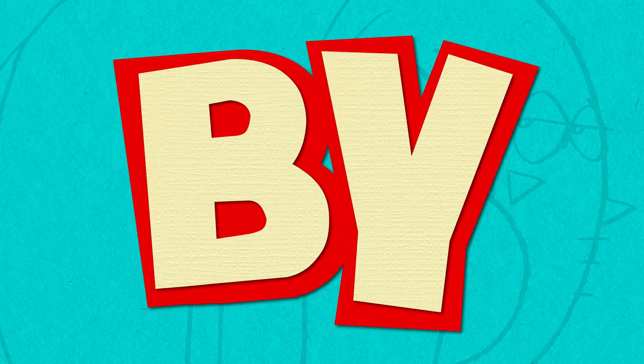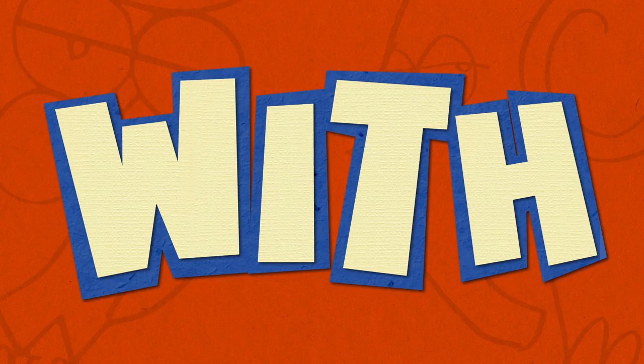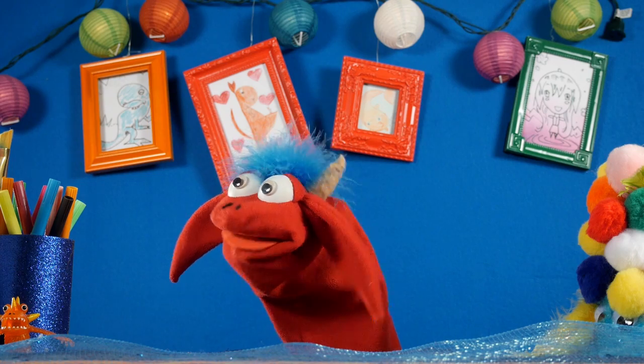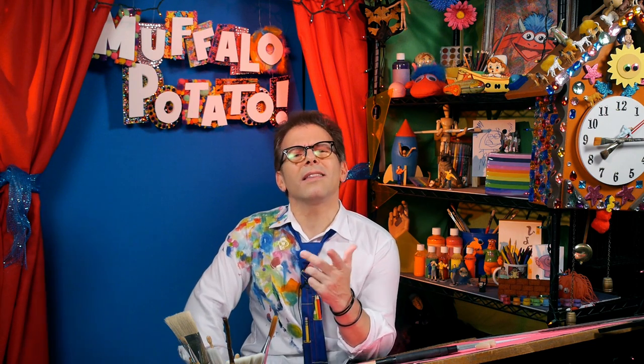Learn to draw in minutes by using letters and numbers with Muffalo Potato. Hi everyone, welcome back to Muffalo Potato. I'm John, and that's my buddy Muffalo. Emoji Fun continues here on the show, where I teach you how to draw quick and easy using nothing but numbers and letters, because that's the Muffalo Potato way.